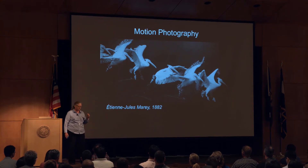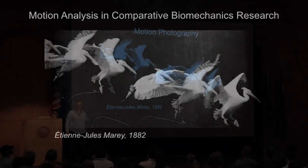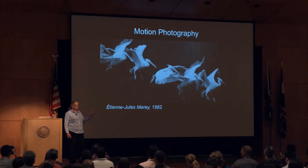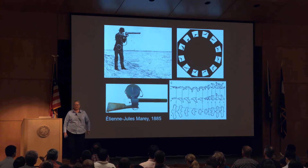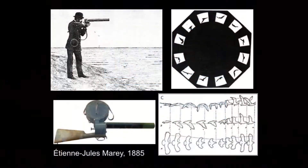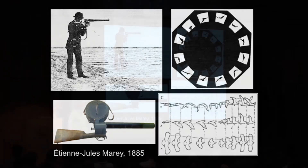Marey was this amazing inventor and physiologist in France in the 19th century. He started off using multiple exposure photography to look at animal motion, and then he did some very clever things. This was one of the first high-speed video cameras — it was shaped like a gun so you could follow the bird and actually get the first known atomization of the flight stroke of birds.